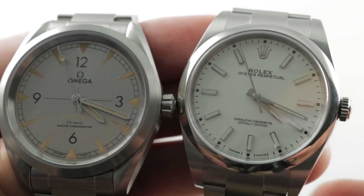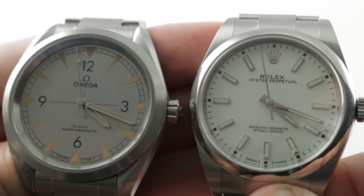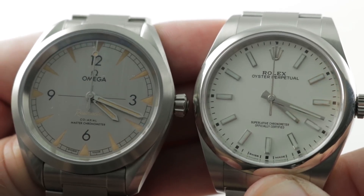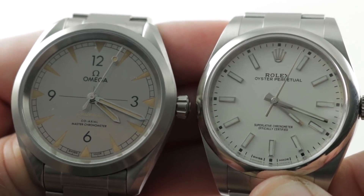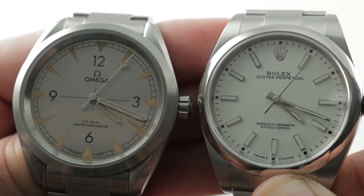Hi, I'm Tim, welcome to our channel, and thanks for logging on. Today, similarly sized, priced, specced, and styled steel sports watches — the entry level at Omega and Rolex — versus starts now.